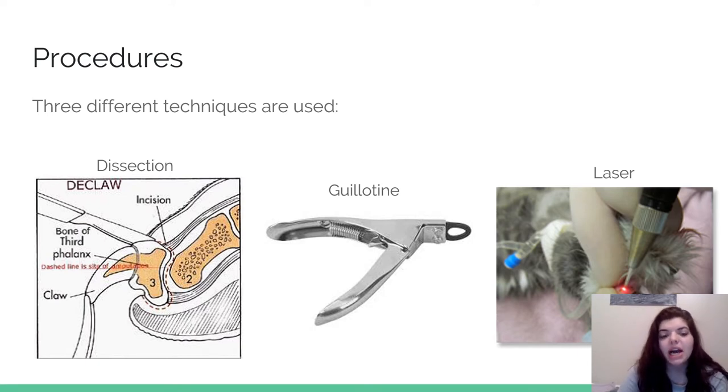The guillotine is another method. The veterinarian will take essentially a nail trimmer, put the toe into the opening up to the space between the third and second phalanx, hold pressure, and then the third phalanx falls off. They can again suture it shut or leave it open. The last one is laser, which is very similar to the dissection, except it uses a laser instead of a scalpel. It can have faster healing time and more accurate measures when the veterinarian is properly trained.